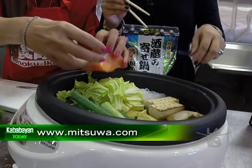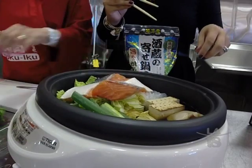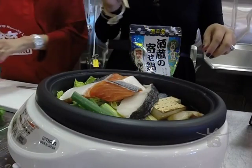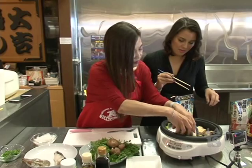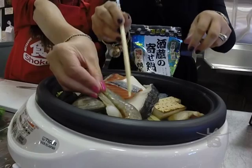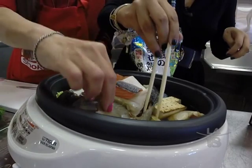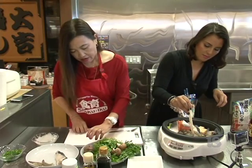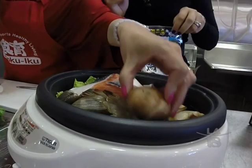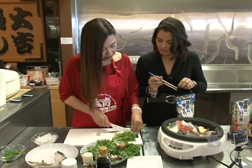And now a nice salmon — salmon right there. And your favorite? Yes — gindara, black cod. And now our ebi, or our shrimp. Mushroom — Japanese mushroom, just going to put it here. And some more vegetables; we need more vegetables.